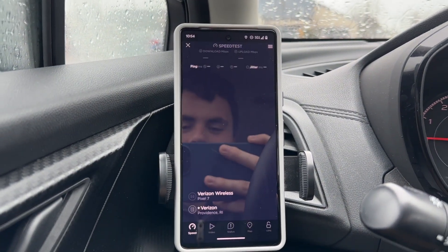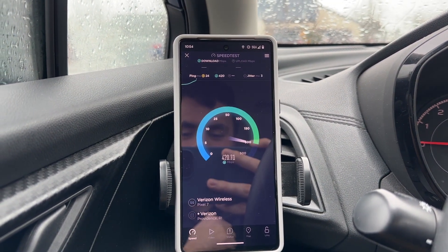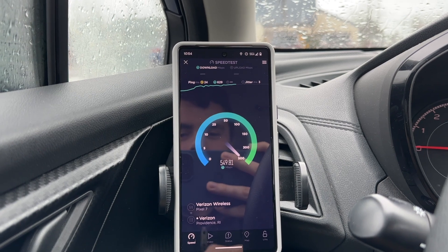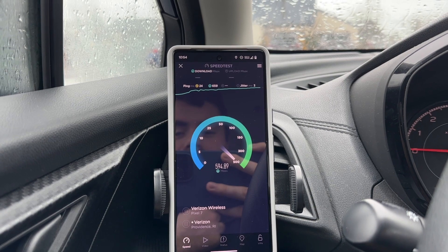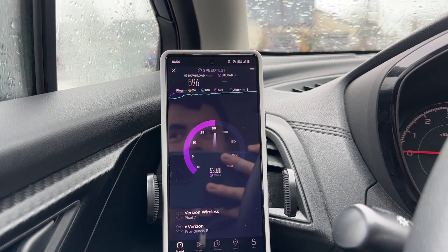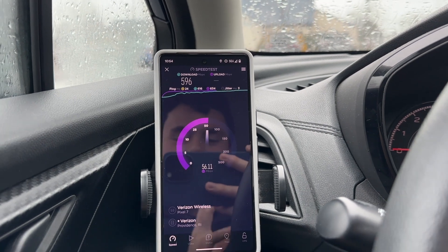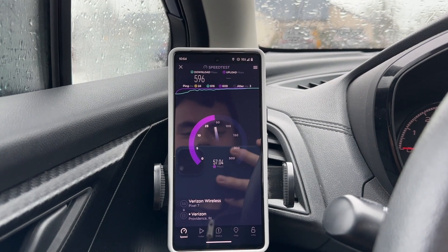Let's go ahead and run a speed test and see what kind of results we get off of this small cell. A lot of people were worried about Verizon using 8T8R equipment instead of 64T64R equipment, but there is really no need to be worried whatsoever. I've been getting anywhere between 700 megabits per second and 500 megabits per second on this small cell — the average is probably around 600 megabits per second or so, which is incredible.